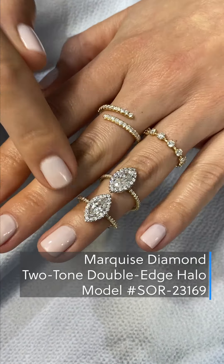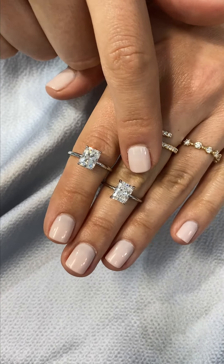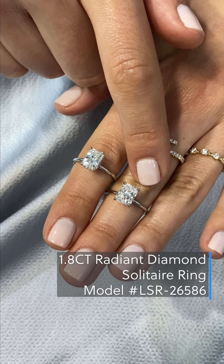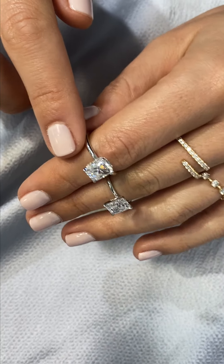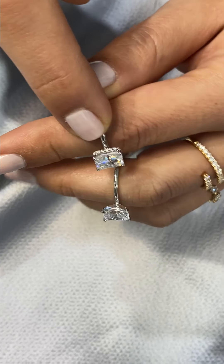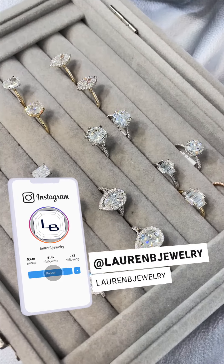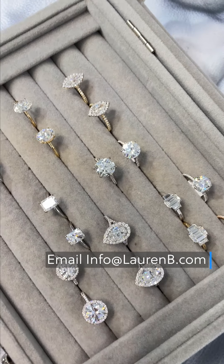I'm going to finish off with our most popular shape right now, which is radiant cut. Here we have a diamond and moissanite comparison — this is an eight-by-six Charles and Colvard radiant cut moissanite and a 1.8-carat diamond center stone. The radiant cut moissanite has a beautiful pave diamond wrap around it, and you could add that diamond wrap to either option — with the moissanite or the diamond center stone — while keeping the solitaire band. If you have any questions about your options for center stones or how we can customize a ring for you, you can always reach out to us at info@laurenb.com. Thanks for watching.